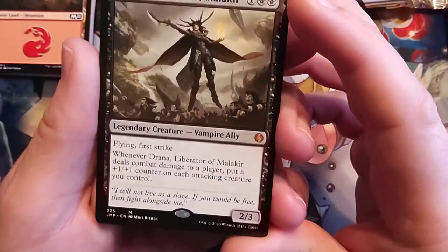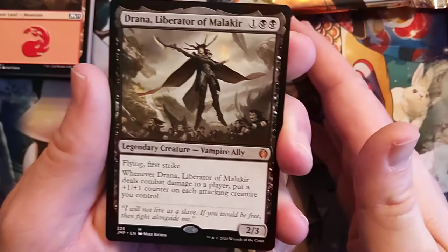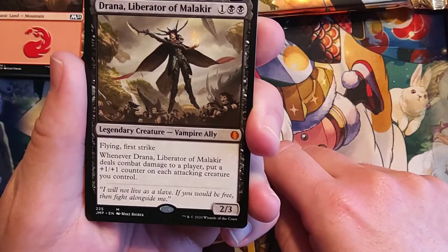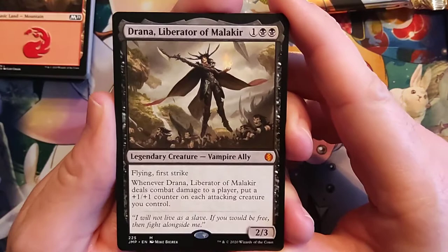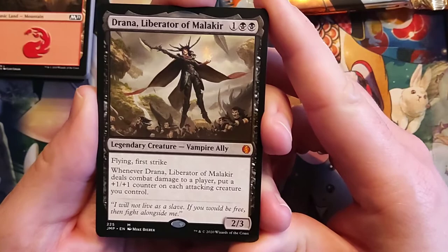Wait, there's more words underneath? Whenever Drana, Liberator of Malakir deals combat damage to a player, put a +1/+1 counter on each attacking creature you control. Yeah, that's a mythic. 'I will not live as a slave. If you would be free, then fight alongside me.' Awesome.